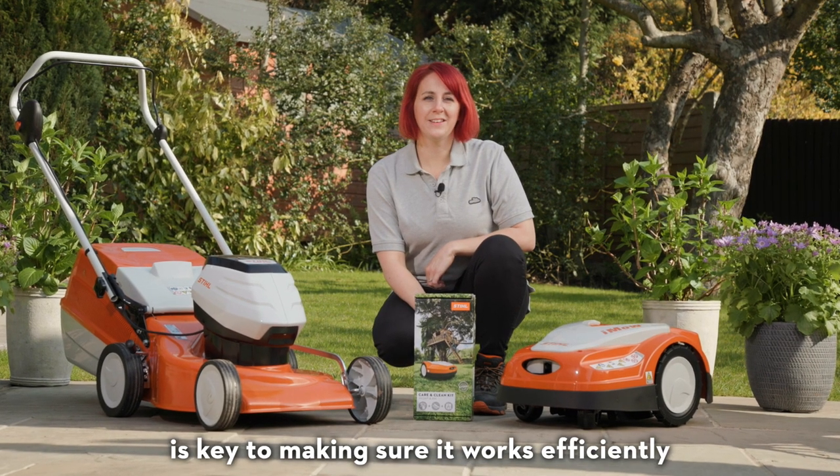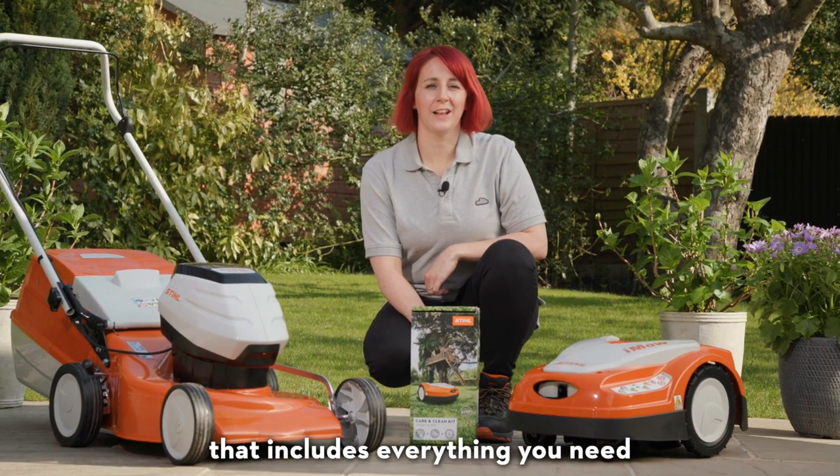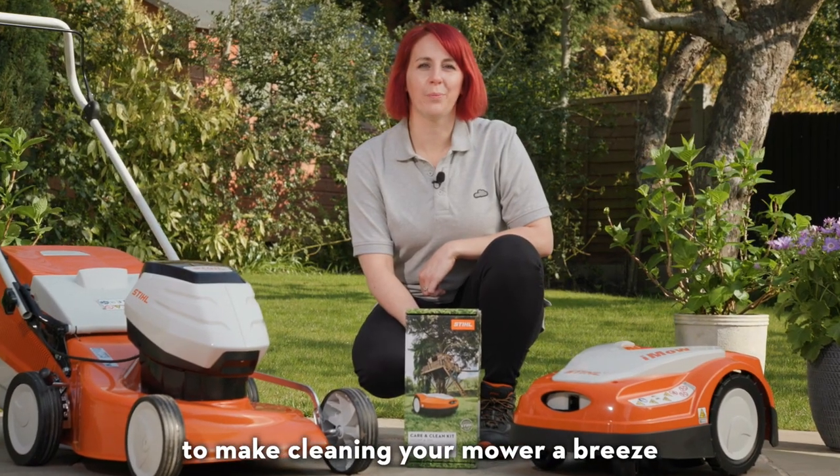Keeping your lawnmower clean is key to making sure it works efficiently, and we now have a Care & Clean Kit that includes everything you need to make cleaning your mower a breeze.